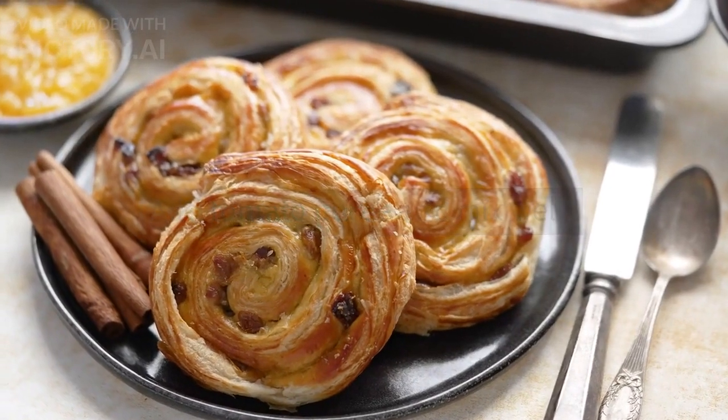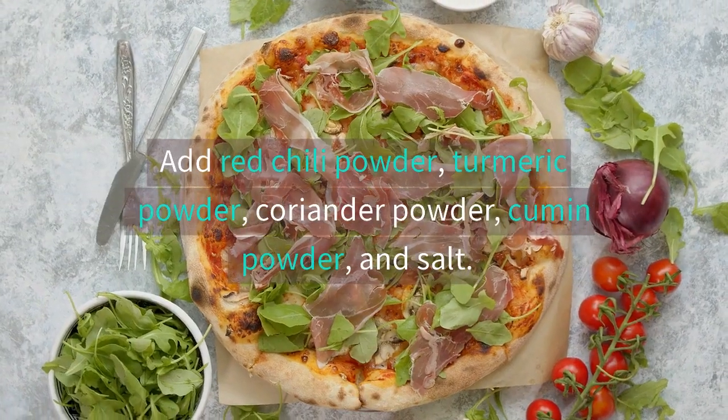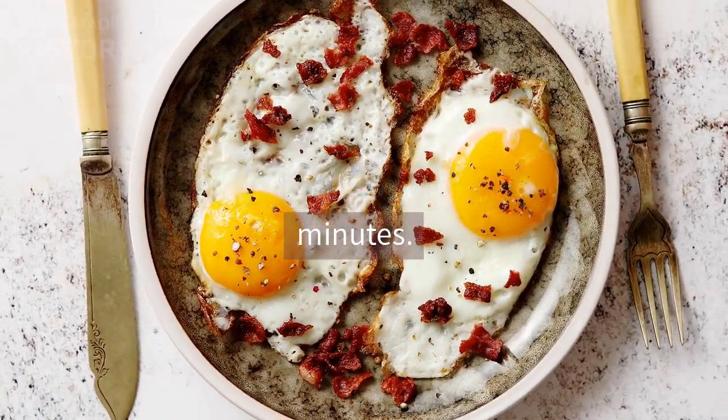Add tomato puree and mix well. Cook for 2-3 minutes until the tomato puree is well combined with the mutton. Add red chili powder, turmeric powder, coriander powder, cumin powder, and salt. Mix well and cook for a few minutes.